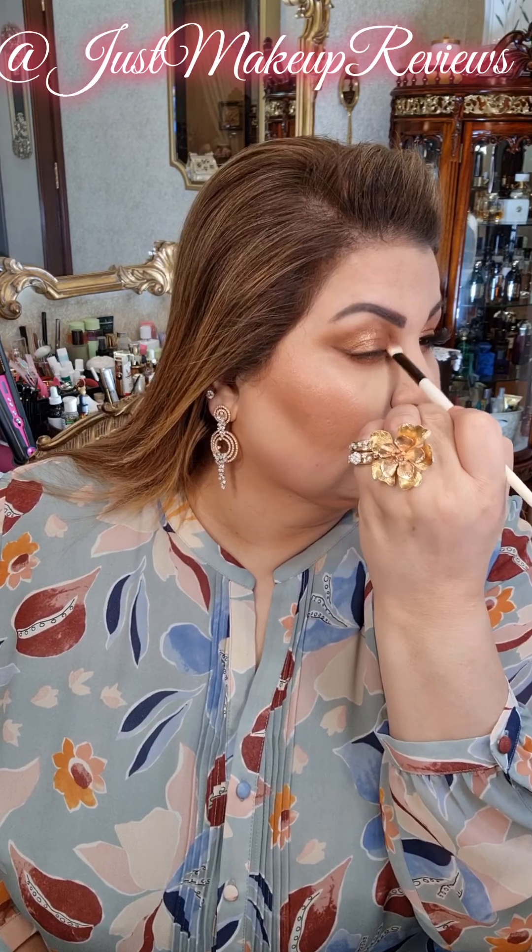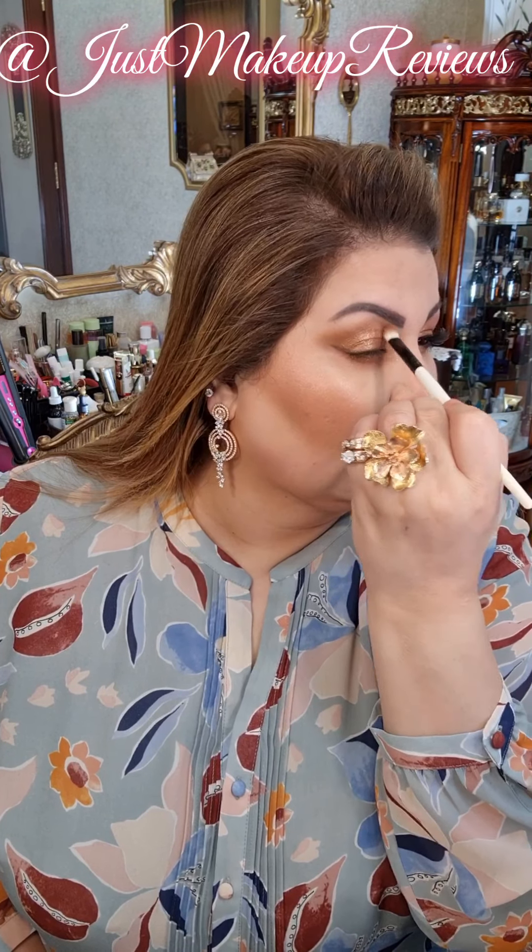I will take the same brush we used for the very first base and then start blending around the edges. Nicely done.